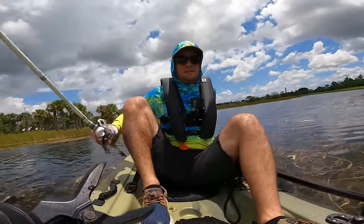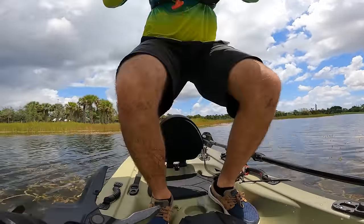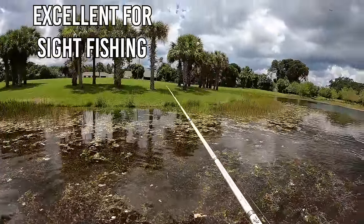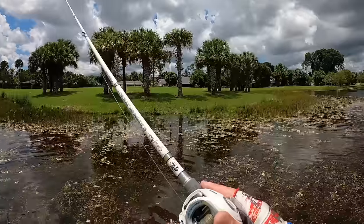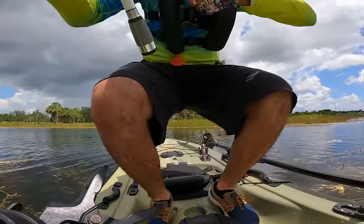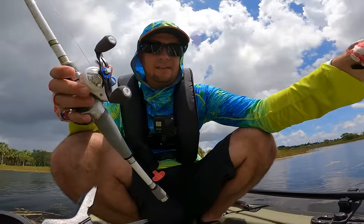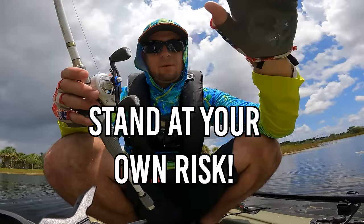I'm just going to stand up and sight-cast and see how stable this is for standing. Not bad — pretty good actually. It's not the most stable, but I've got pretty good balance and I feel like I could comfortably stand and fish out of this kayak. If you don't have good balance, maybe don't try it.